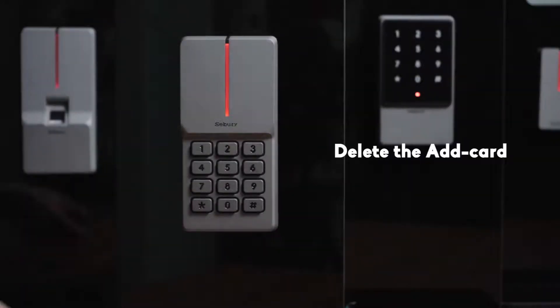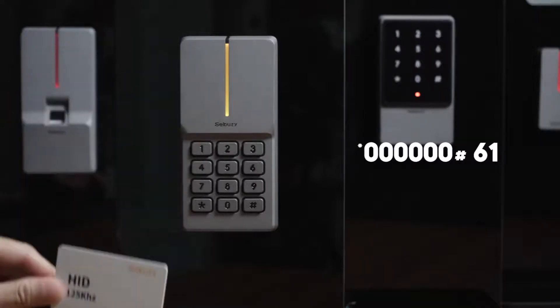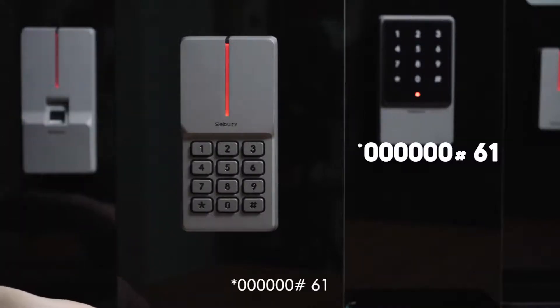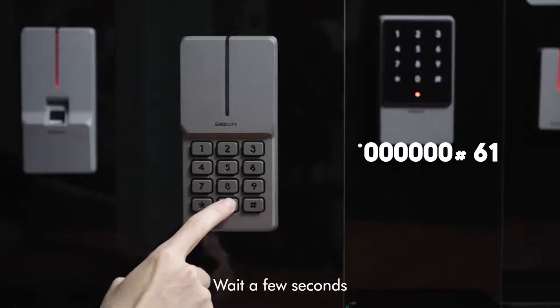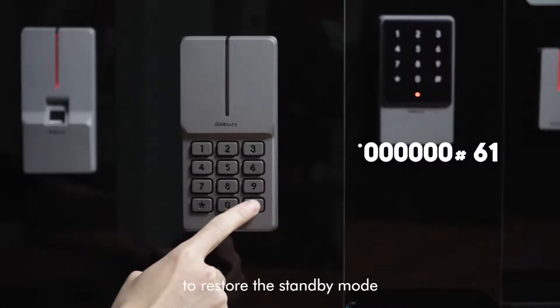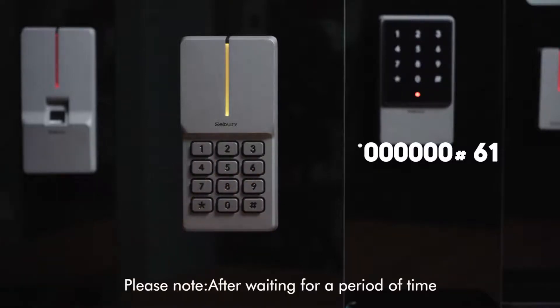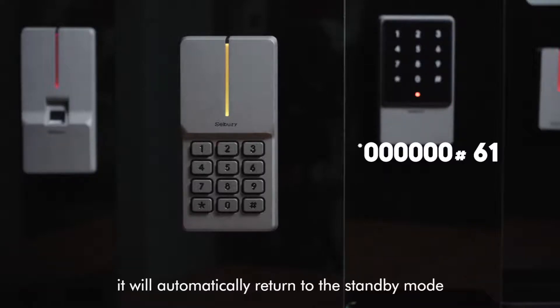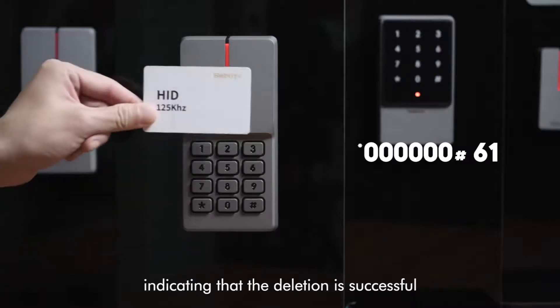To delete the added card, steps are as follows: star key, 6-0, pound key, 6-1, wait a few seconds to restore the standby mode. Please note: after waiting for a period of time, it will automatically return to standby mode, indicating that the deletion is successful.